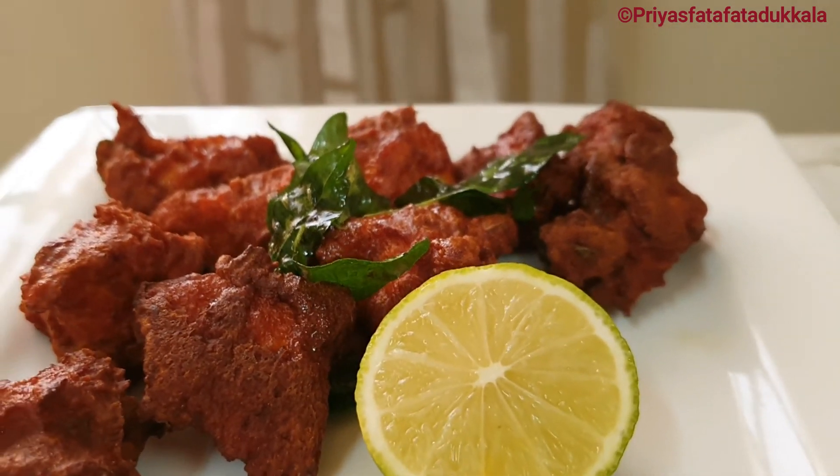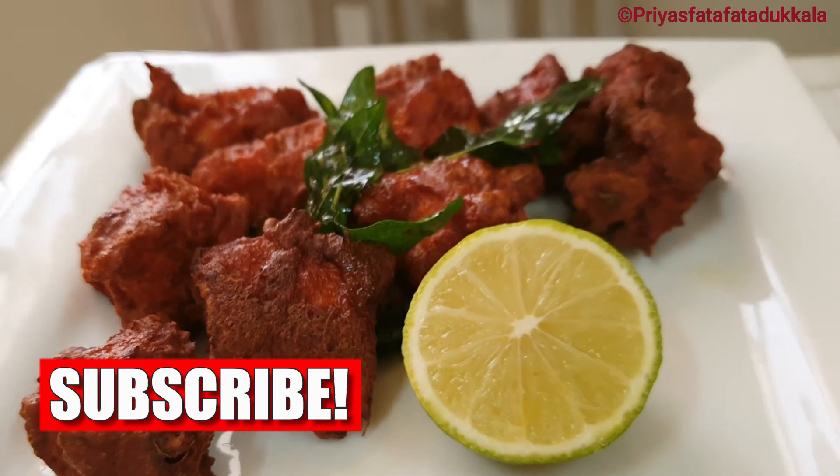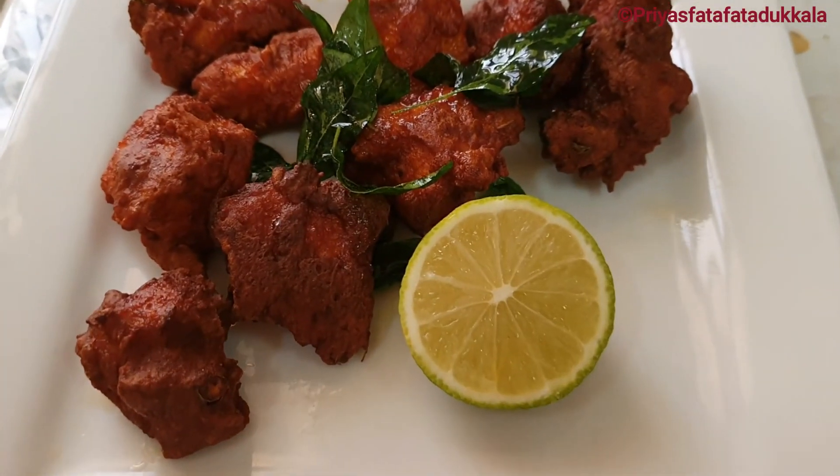Do not forget to press the bell icon to get notifications when I upload a video. I will see you soon with another interesting recipe. Stay safe, be happy — food vibes only!